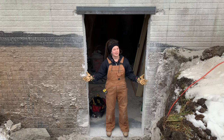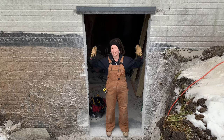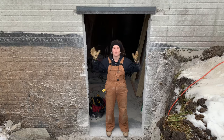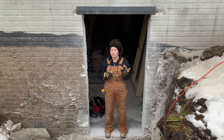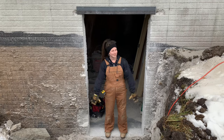Hi guys, welcome back to the channel. My name is Katie. Today I'm going to show you how to put an exterior door into a concrete wall, with the caveat that the hole is already cut — so we're starting from there. Before we get into it, this channel is about DIY, home decor, and remodeling. If that sounds like your kind of thing, I would love it if you would hit the subscribe button.